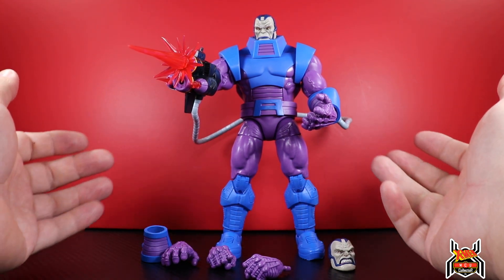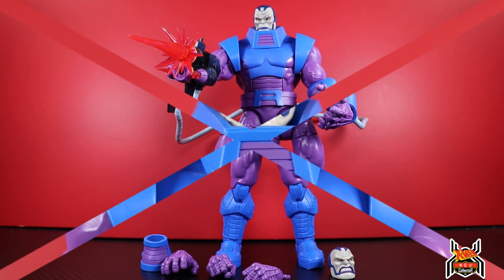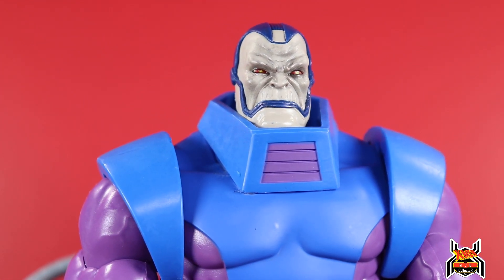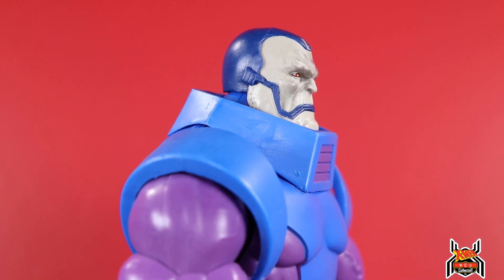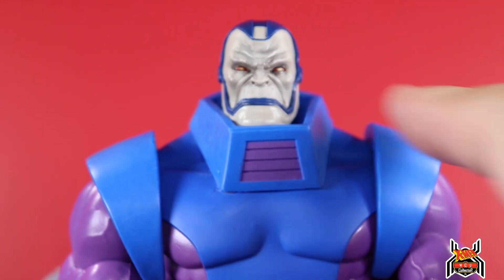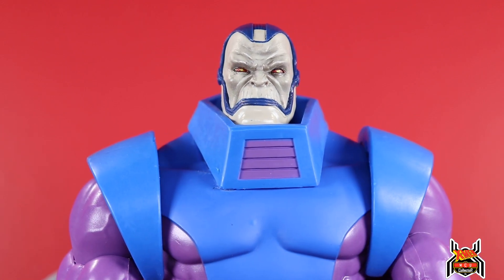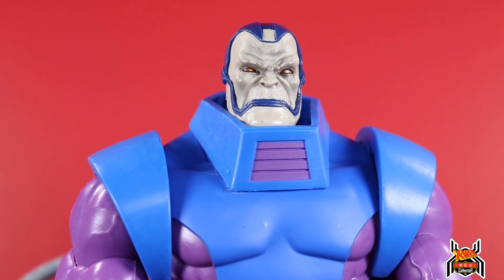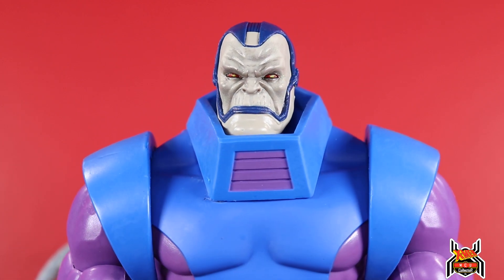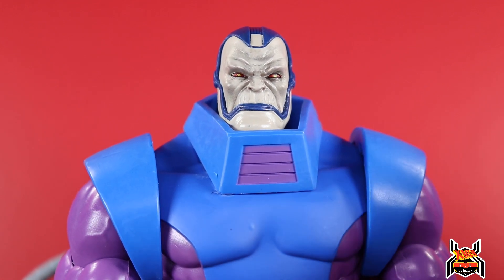Let's get in for a closer look at Apocalypse before we check the articulation and comparisons with the two previous Apocalypse figures. Look at that head sculpt - this new one has a straight face and it's crazy looking. I like that they added shading in his facial features to bring out that menacing look, the wrinkles in his forehead. He's got red eyes with a little bit of green pupils, and that just looks really good.